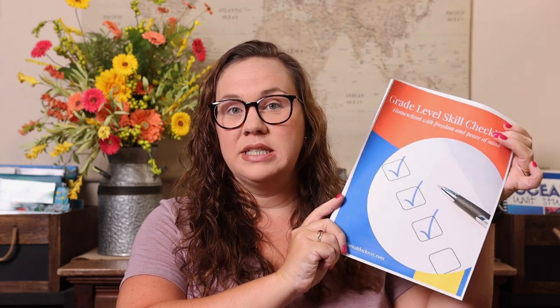Most formal curriculums didn't give me the ability to do that, so we ditched them and started doing our own thing. I know you're probably thinking 'I can't ditch curriculum, I need it,' but I'm going to show you what we do instead. First, I created skill checklists by grade level. Every year I go through those skill checklists and pick things I want to focus on — math, language arts — and then I pick whatever topics Emily's interested in, like ocean over the summer or Greek mythology right now. Then I find resources to help teach those concepts.